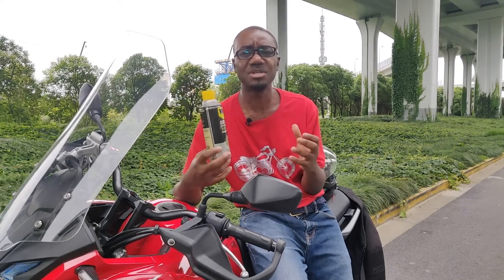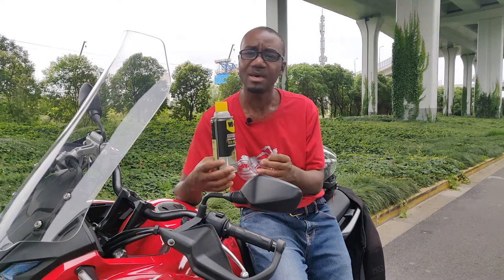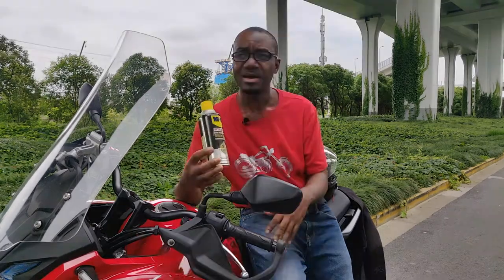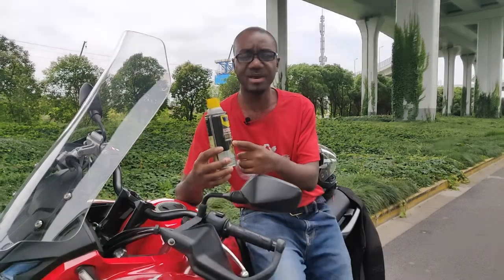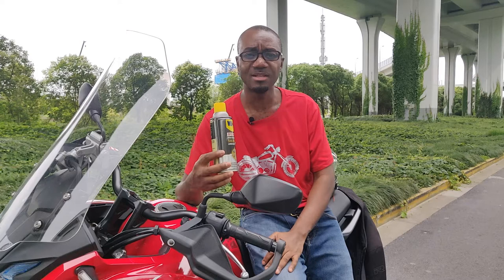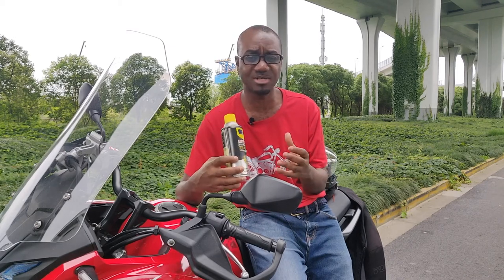Now let's talk about the things you can do on your bike with this lubricant. I mostly use it to shine the plastics and metals on my bike — it helps make it look beautiful and also helps prevent rust over time. It's not something that's going to stick on and stay there forever; you have to do it every now and then. My advice is to spray it onto a microfiber cloth rather than directly onto the bike, because it's oil-based and might hit parts you don't want it to.